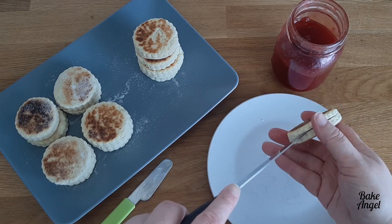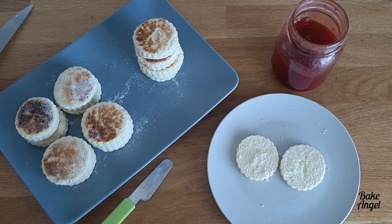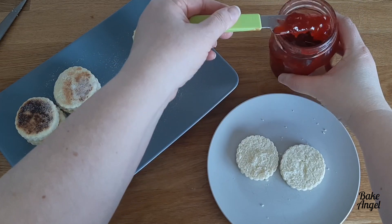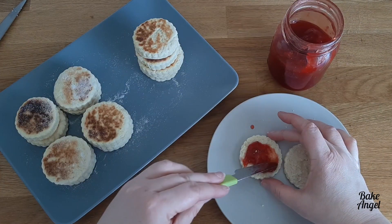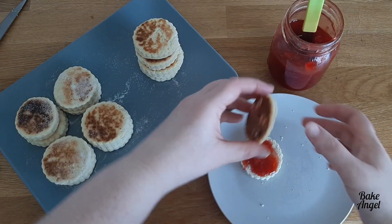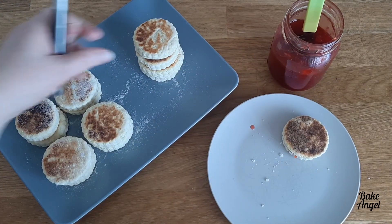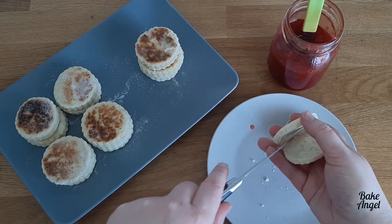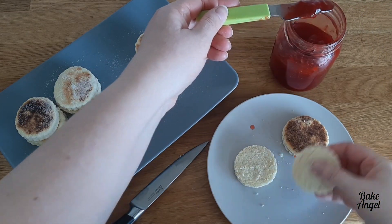Now that our jam splits are ready, we can cut them in half and then you just want to get a nice good dollop of your jam and spread that in the center. This is some of my homemade strawberry jam — it's a two-ingredient jam that I always make every year with freshly picked berries. Check out the link in my description for that recipe. Of course, if you're not a fan of strawberry jam you could use any other flavor, but I find it really complements the Welsh cake dough perfectly.